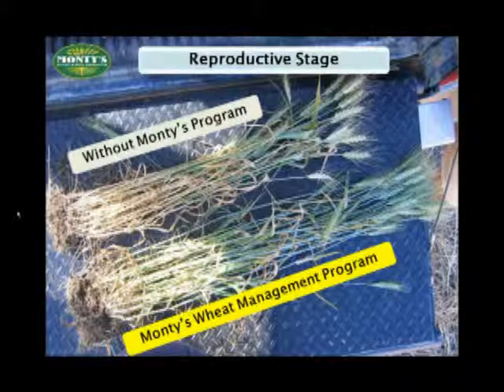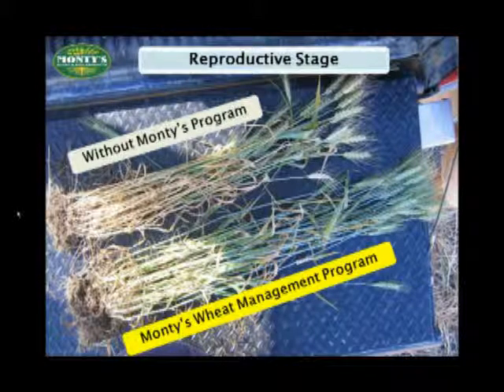As the picture comes up, look at the bigger root system, the evidence of more nutrients up and down the stalk, the bigger heads — that is all translating into the potential to fill out with more grain, which will result in more yield for you.